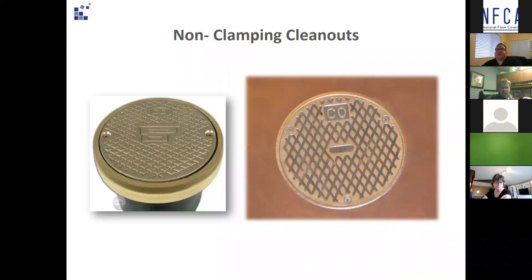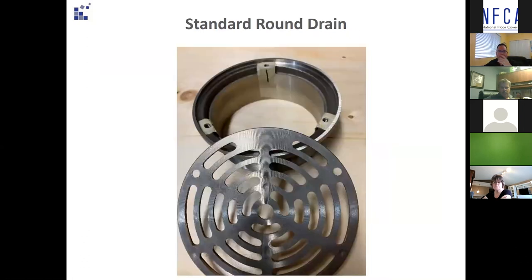This is also incorrect. In wet environments, surface membrane clamping style cleanouts should be used for watertight installations, and these could have been modified as you will see in the next few slides. This photo shows a standard non-clamping drain body and strainer cover before being modified. This is what we call Plan B — not preferred, however it is better than just cutting around the drains or cleanouts.